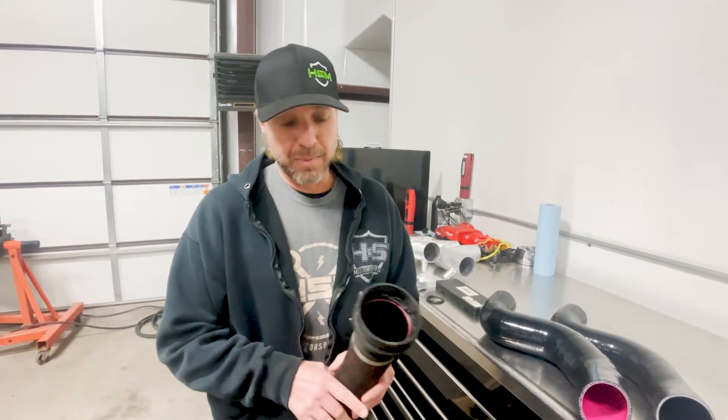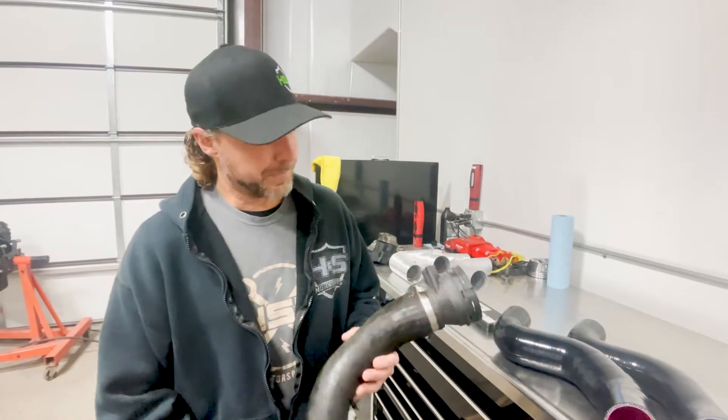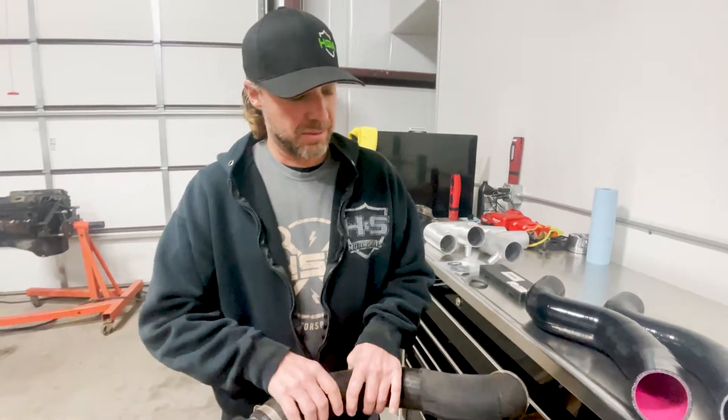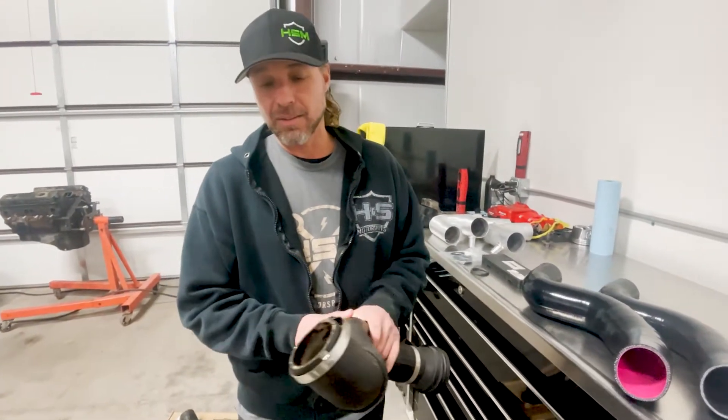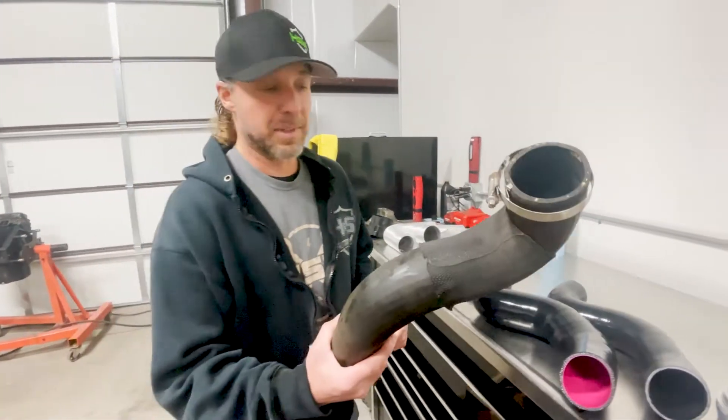Hey guys, a few quick things about your Ford factory 6.7 cold side intercooler pipe. Plastic adapters, one-ply radiator hose, no oil-resistant lining inside at all. That's why these things fail so much.